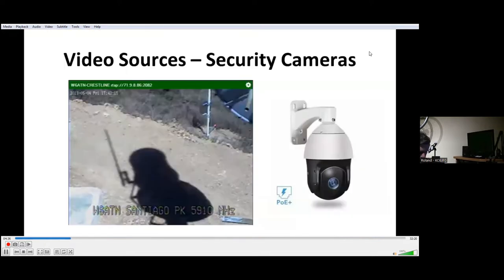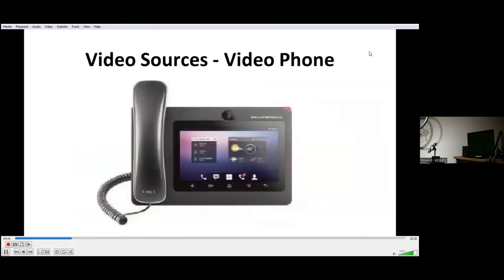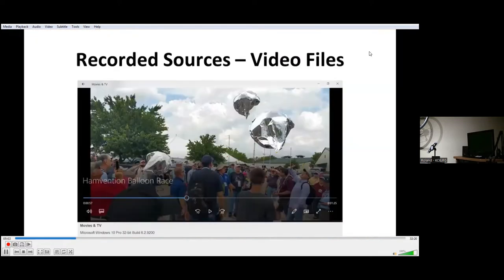Another video source is security cameras — those are a lot of fun. Another video source is a video phone, and that's nice because they have built-in computers, usually running the Android system. You can bring up things like the mesh network, and they have HDMI outputs that you can connect to your switch or your transmitter. Another very handy video source is video files that you've recorded — you can just play the files through your computer and output the HDMI into your transmit system.